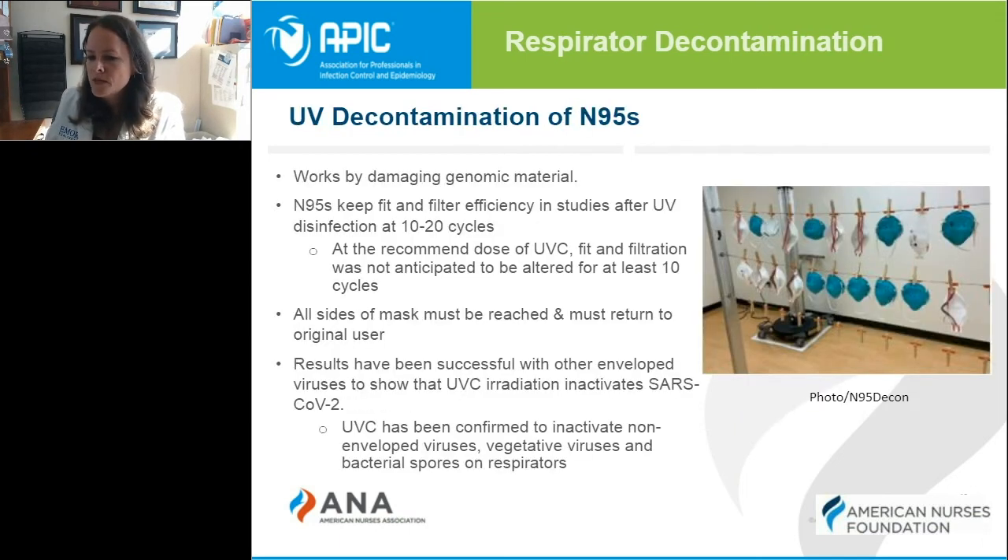Another method being used widely in our facilities is UV decontamination. You can see a photo of what that might look like in your facility. It works by damaging the genomic material in the virus itself. With this method, you have to make sure that the UV light is hitting all sides of the mask. You can see the UV machine in the background, and you do have to rotate where that light hits so you cover both sides. UV disinfection is widely used for other types of decontamination, including air, water, and surface decontamination.